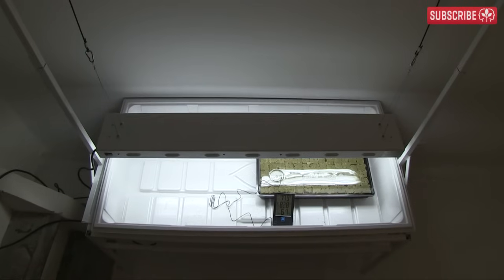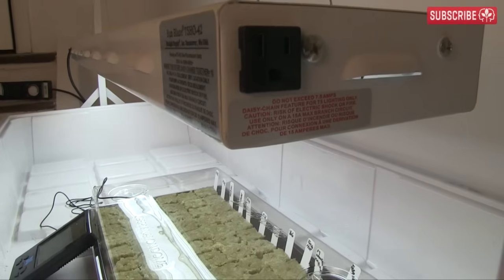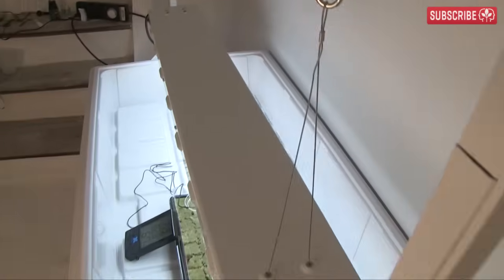If temperatures are too hot, raise your light up. Too cold? Try a heat mat. Just be sure to monitor it, especially at the beginning.